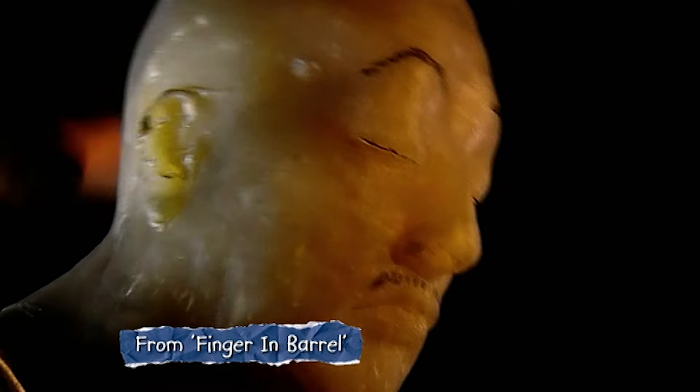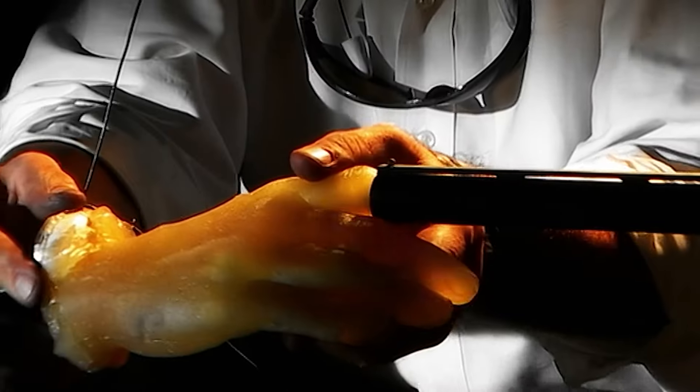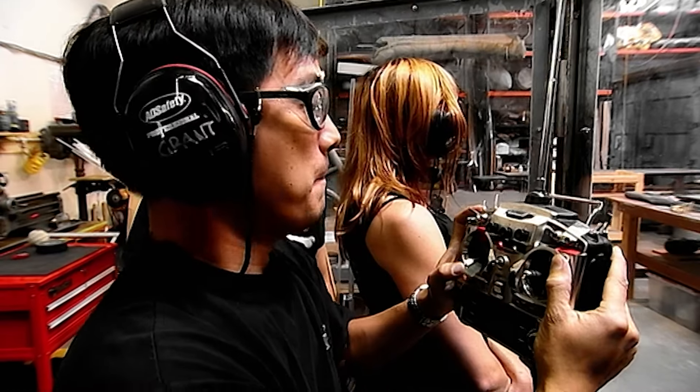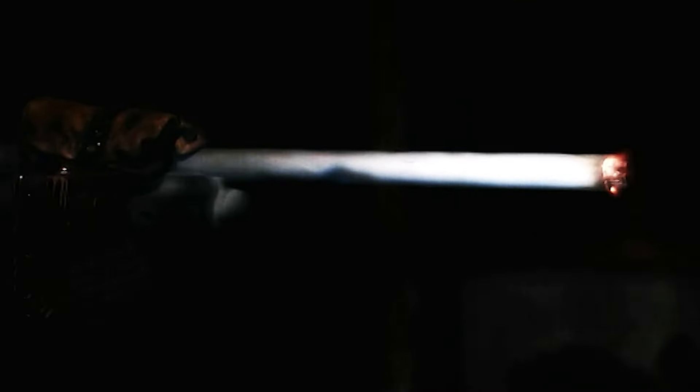The Mythbusters tried to get the same result in real life. They took modern rifles and plugged ballistics gel fingers into the barrels. The bullets won, hands down — and while they got one or two bulges in their barrels, nothing could trigger that famous cartoon banana peel.